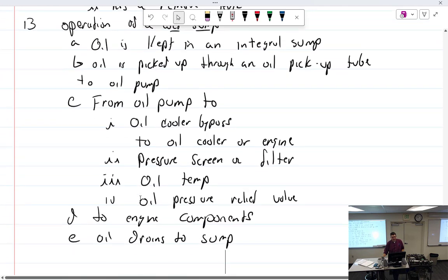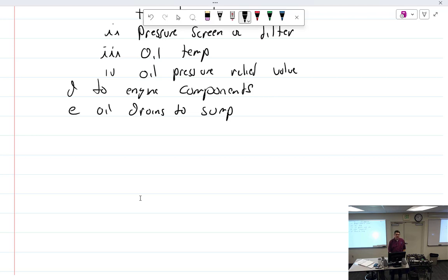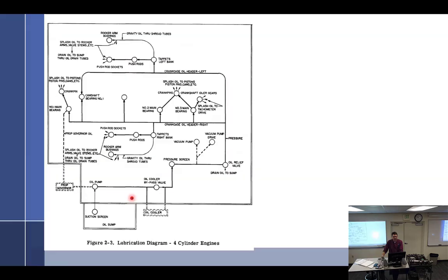The big Q&A questions: where is oil temp taken? Oil temp is taken before it goes into the engine. Where is oil pressure taken? Oil pressure is taken after the pump. On a specific engine it's on the left side of the accessory case up kind of high.